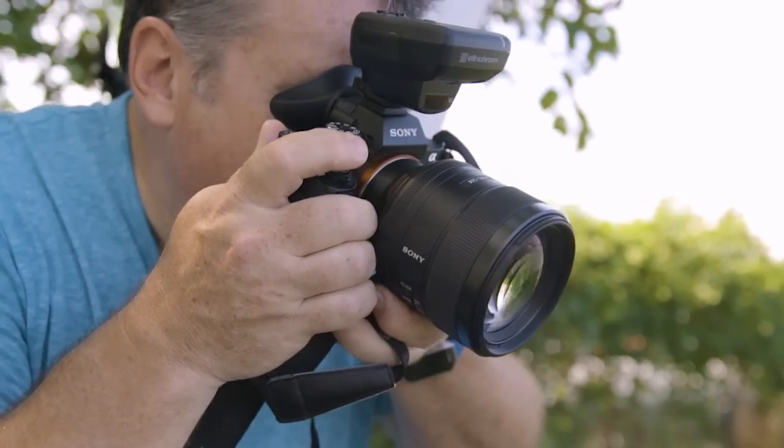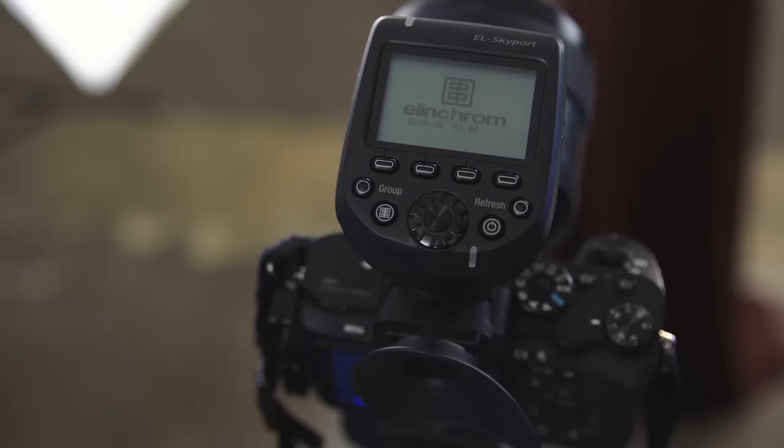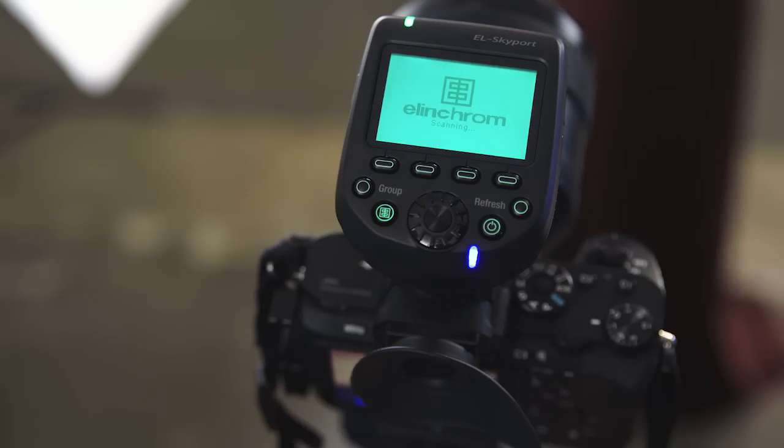Hey everyone, I'm Joe Brady and we're here today to explore something really exciting for Sony shooters: Elinchrom's new EL Skyport HS system with a capability called HiSync.